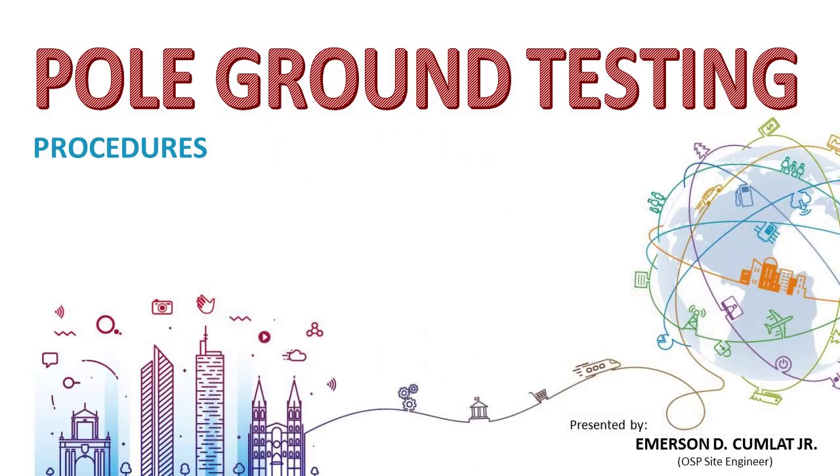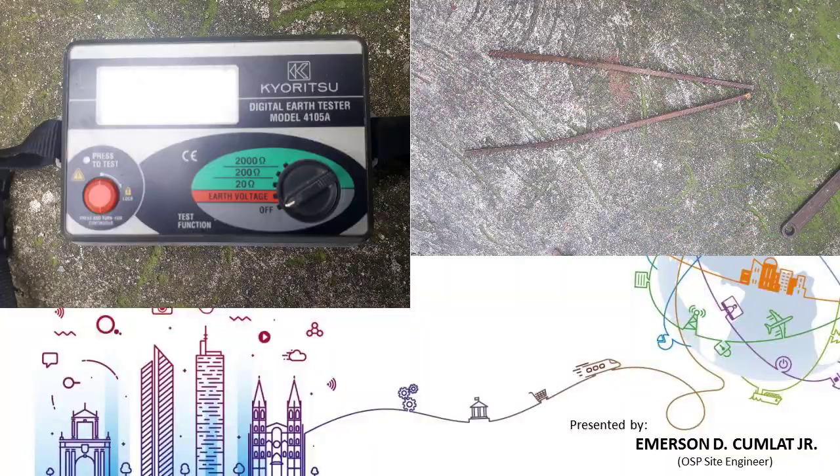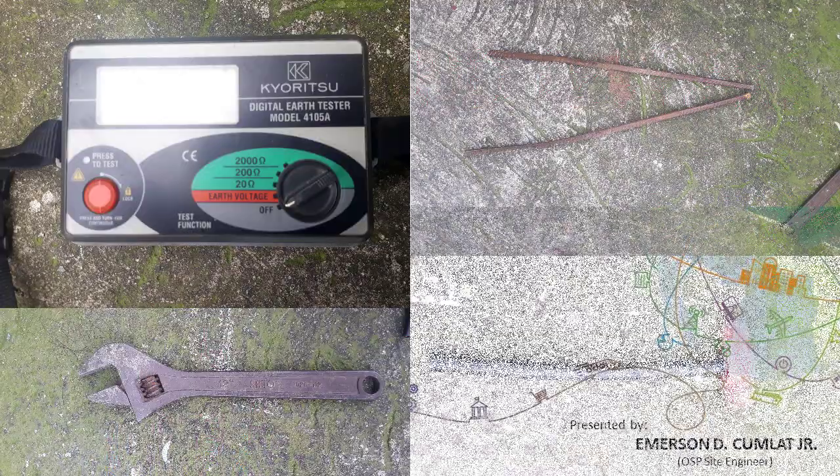These are the tools needed for this activity: ground-ometer or tester, conductor rods, wrench, and hammer.